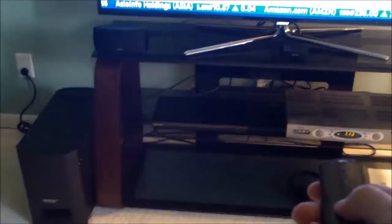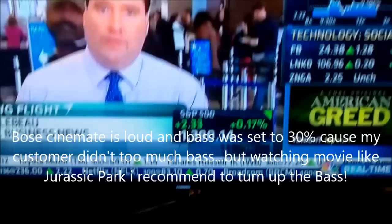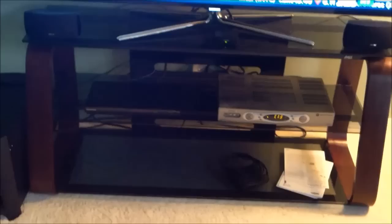Pretty loud — gets pretty loud. Pretty good system. Very quick and easy setup, and very simple. Sounds good though. Not the best sound, but if you're in a small room like this, I suggest just something simple like this.